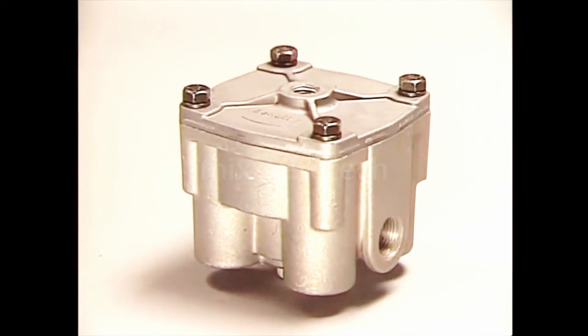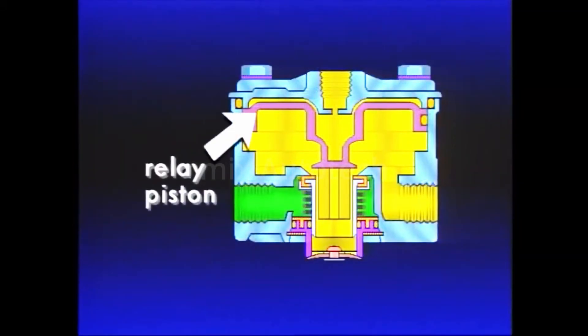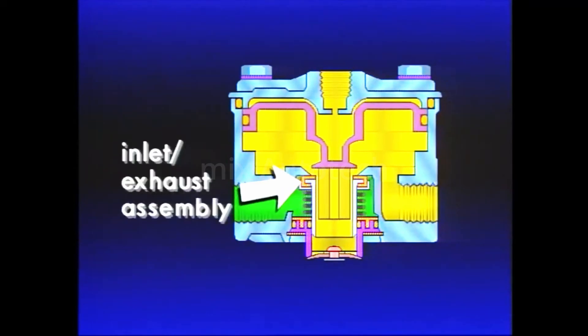A typical and one of the most popular relay valves is the R12. It consists of a relay piston with an integral exhaust seat, the inlet and exhaust valve assembly, and various O-rings.